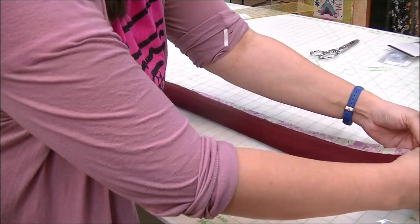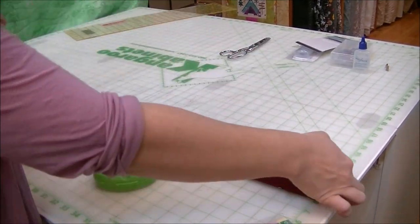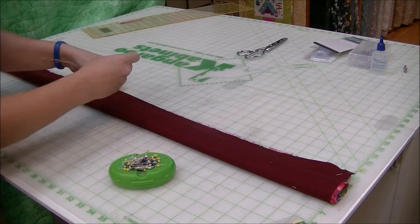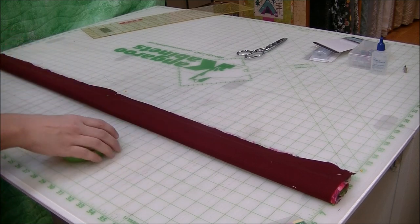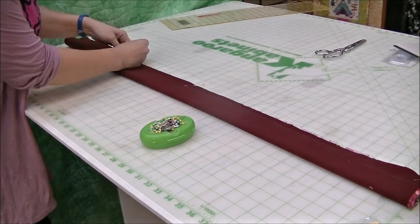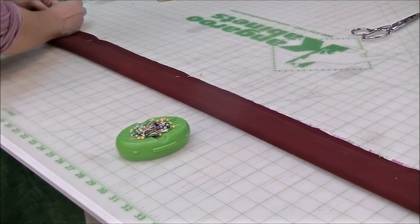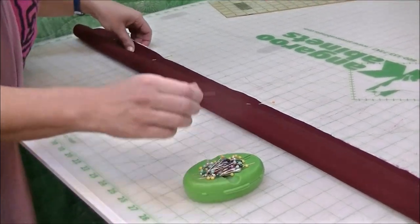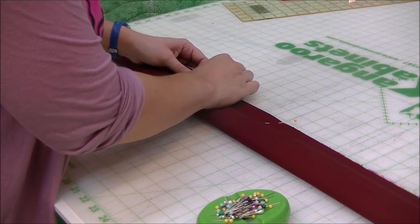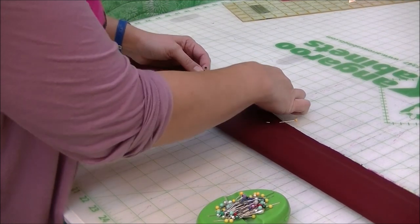I'm going to line up the two ends first to get my pin in, then do a little pinch and walk in with my fingers to get the middle section, then do each half again. For this part I use more pins or clips because it helps keep the fabric from shifting. Make sure you pull out the pins as you get to them — if you're doing this on your sewing machine or serger, do not stitch over them.